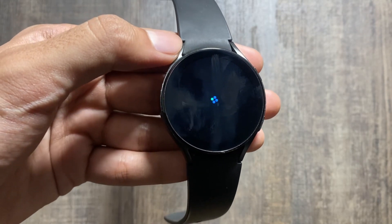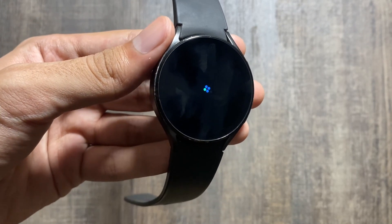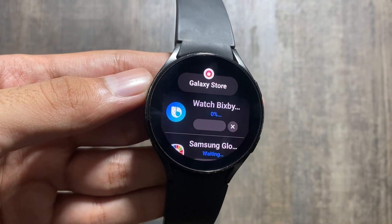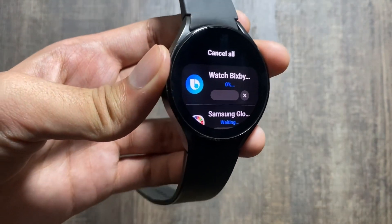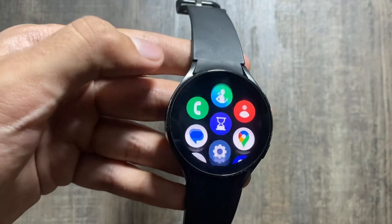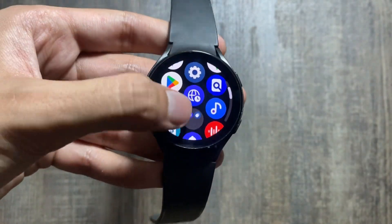To update all these apps and watch faces, you just have to click on Update All and the updating process will start. This process might take a while, so you just have to wait patiently. And I would also like to tell you about a new cool app called Omnimetrics.